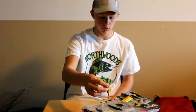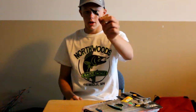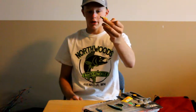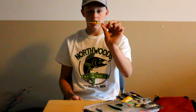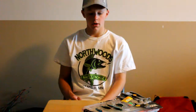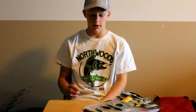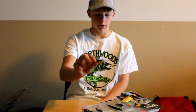The second bait is the Deep Shad Wrap in a perch color. They have no rattles in them, but they work really good on rocks, sandbars, and weeds. You crank them really deep to get those walleyes that are really aggressive on the bottom. That one is also a number five.